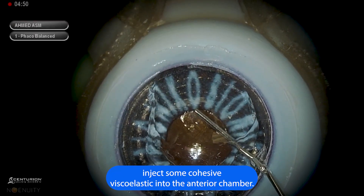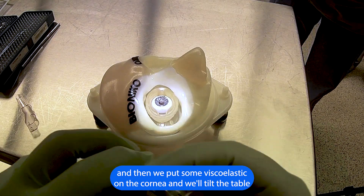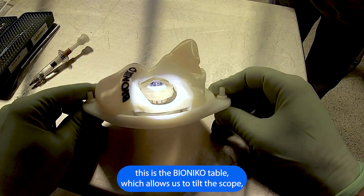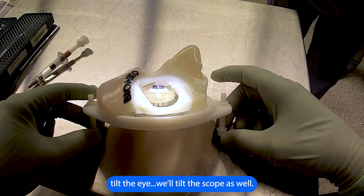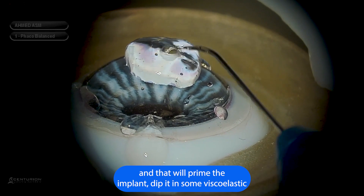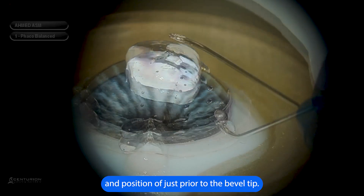We inject some cohesive viscoelastic into the anterior chamber, then put some viscoelastic on the cornea and tilt the table. This is the Bionicle table which allows us to tilt the scope and tilt the eye. We'll tilt the scope as well, and that will prime the implant — dip it into some viscoelastic and position it just prior to the bevel tip.